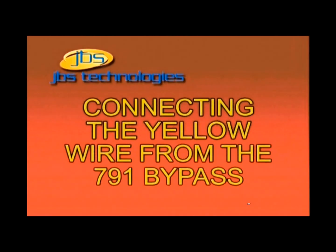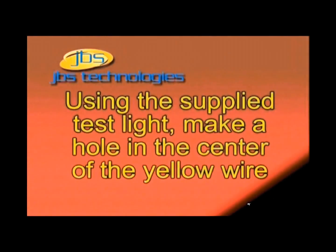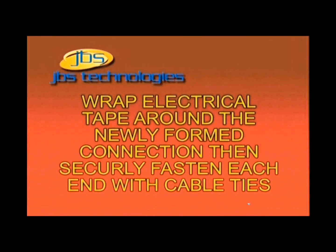Step 4: Connecting the yellow wire from the 791 bypass. First, strip back one quarter to one half inch of the insulation surrounding the PassLock signal wire with a pair of wire strippers or the supplied razor knife. Next, insert the test probe into the copper portion of the wire, creating an opening for the wire from the 791 bypass to enter through. Insert the stripped back portion of the yellow wire on the 791 bypass into the hole made on the PassLock signal wire. Then wrap the stripped back portion of the yellow wire from the 791 around the bare section on the PassLock signal wire until it is wound tight. Finally, take the exposed wires and secure with the provided wire ties included in the installation kit.